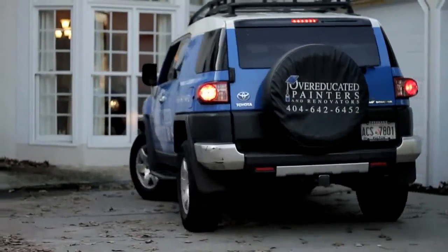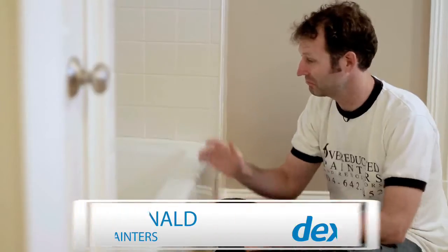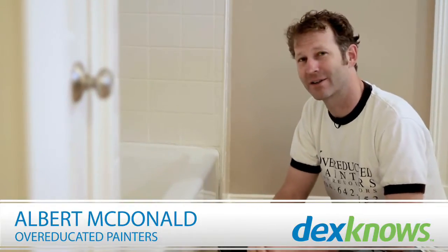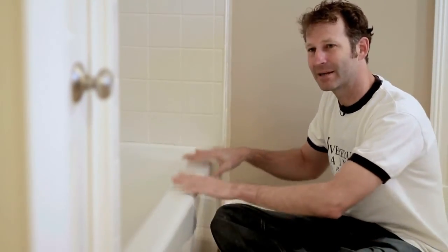Hi, I'm Albert McDonald with Overeducated Painters. As you can tell from the echo and the tub and the tile, we're in a bathroom. We're here today to talk about painting a bathtub.